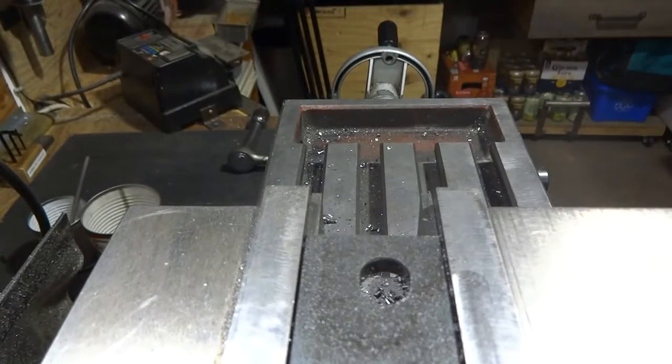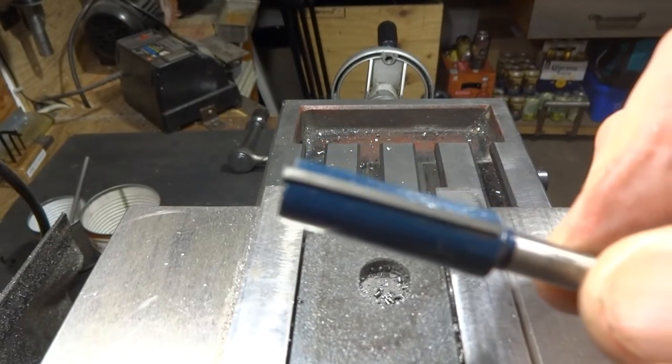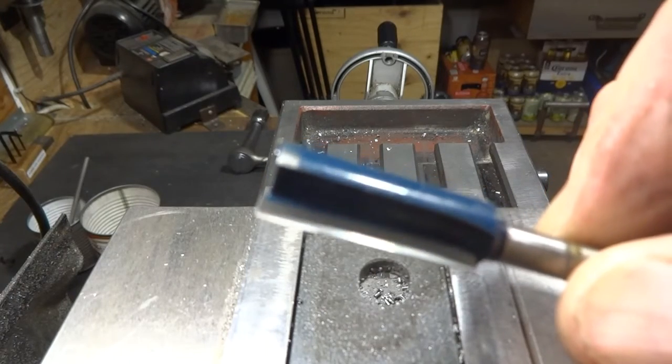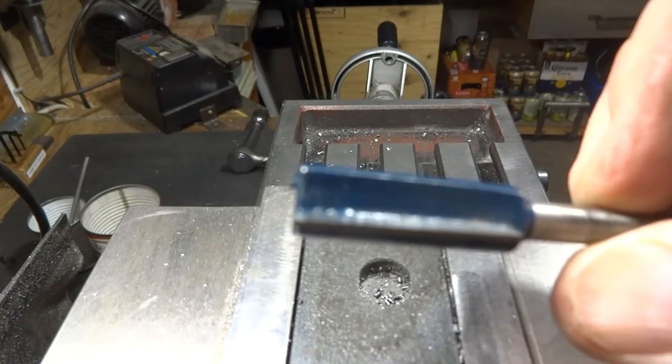Well, that worked — not bad for what I'm using, that's for sure. Let's have a look at this and see if there's any damage to it. It looks pretty good; the carbide isn't chipped or damaged in any way.